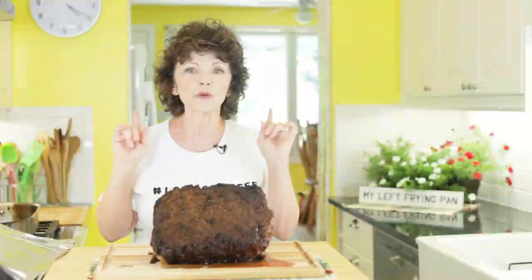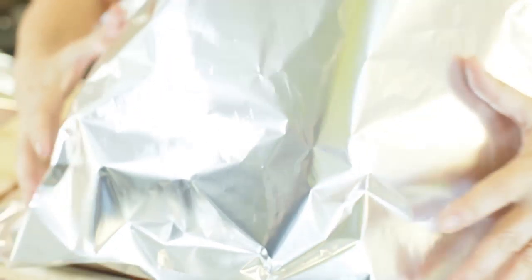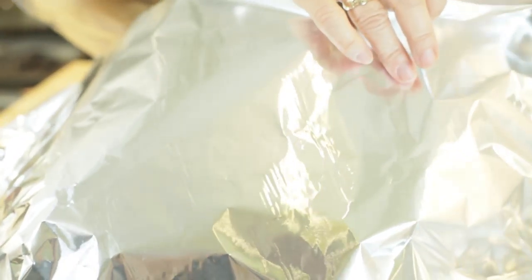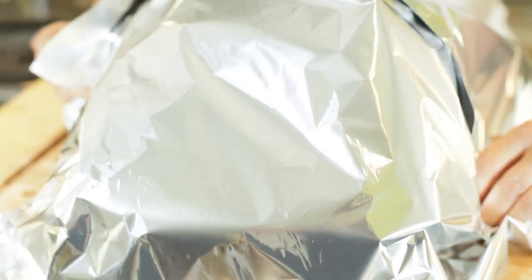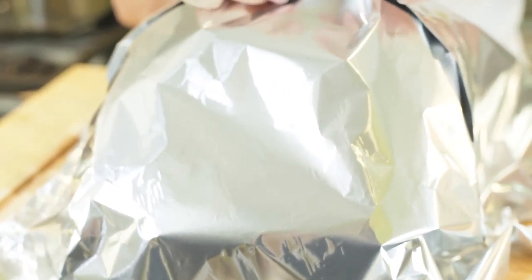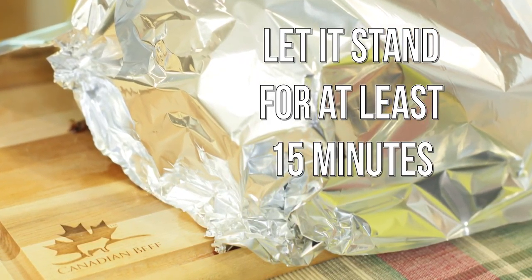The next step to roast beef perfection is a quick roast beef timeout. I've got the roast sitting on my carving board and I'm going to loosely cover it with foil. While it's resting, all the juices redistribute evenly so the entire roast is juicy. Don't cover it too tightly or the roast will steam a bit and that affects the crust on the outside — so when I serve it, it's going to be perfection on a plate.